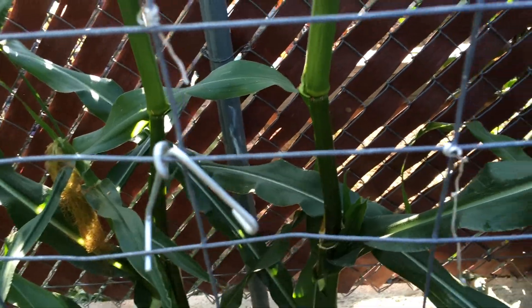I've harvested a lot of them already, so you'll see that there are spaces where the corn is already missing.